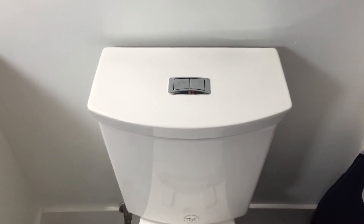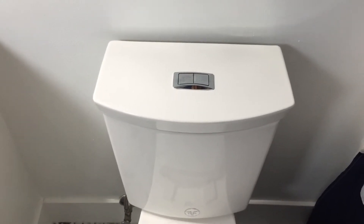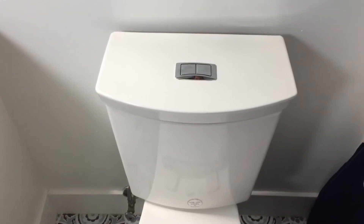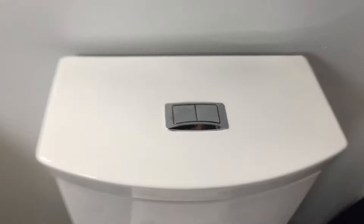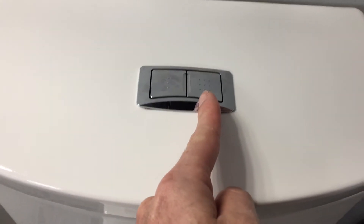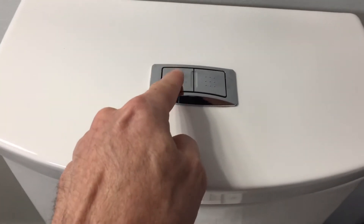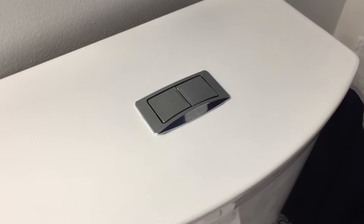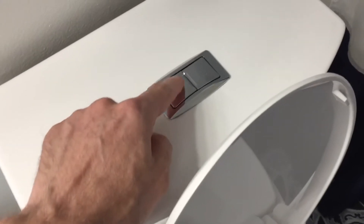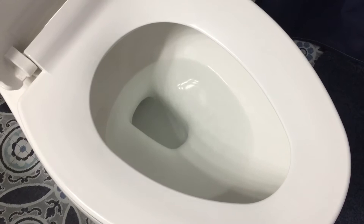Welcome back to another how-to video. In this video I'm going to show you how to fix the issue with the American Standard Cadet 3 dual flush toilet. This toilet has two flush buttons — one for a light flush for liquid waste and one for a full flush for solid waste. The issue we're addressing is with the light flush. Here's a quick demonstration: I'll give the button a quick press and the water does not go down, it just kind of swirls in the toilet a little bit.